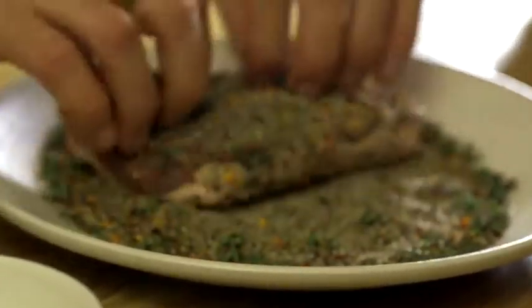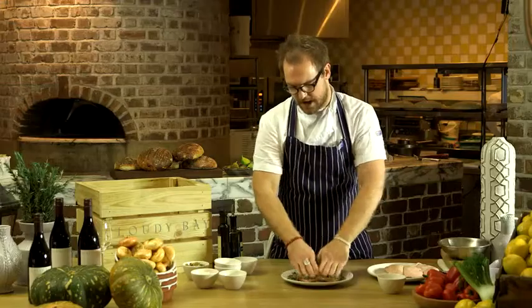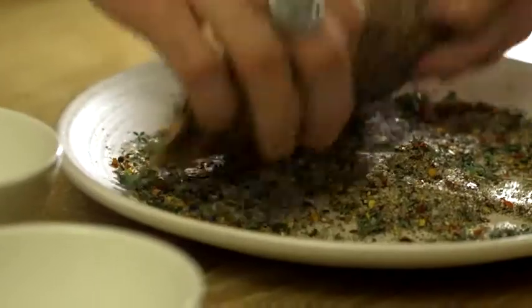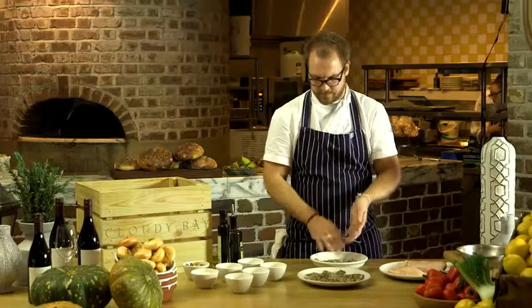Now if you're not one for spice, you can omit half the chilli. Once the duck breasts are all coated, just place them into a bowl, loosely wrap, and place in the fridge for four days.